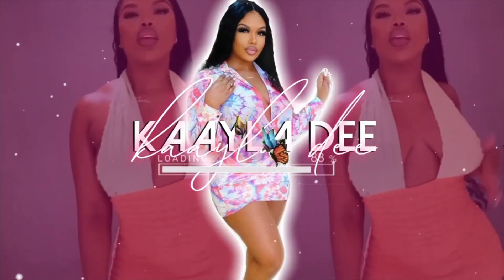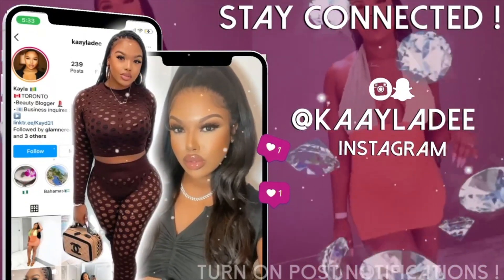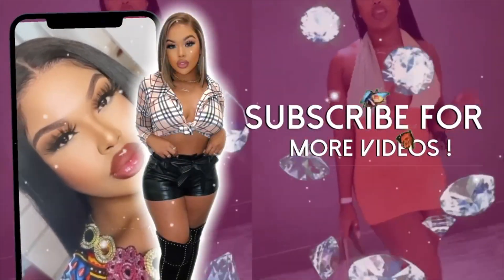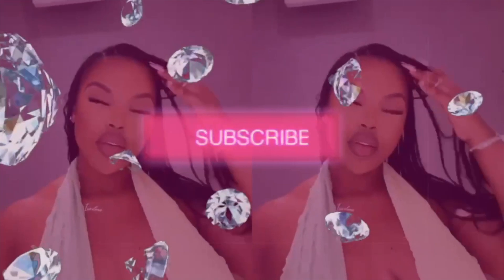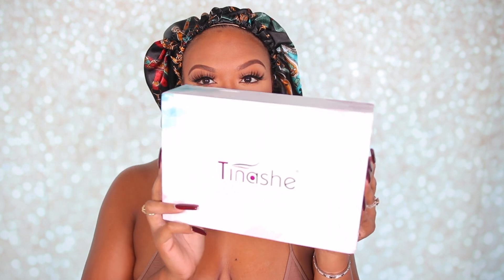Hey y'all, welcome back — and if you are new, welcome! So for today's video, we are reviewing a wig that I got from Tinashe Hair.